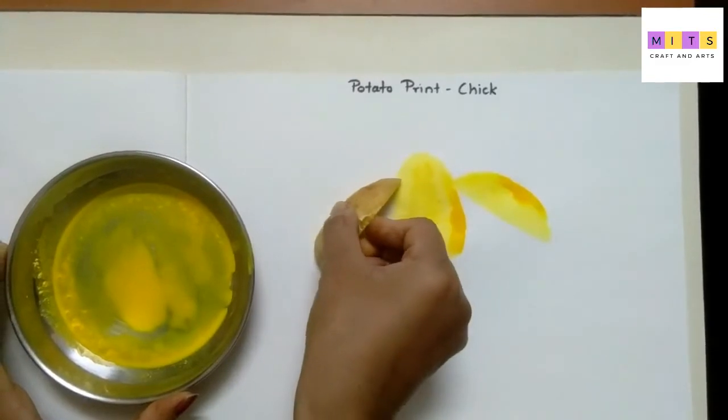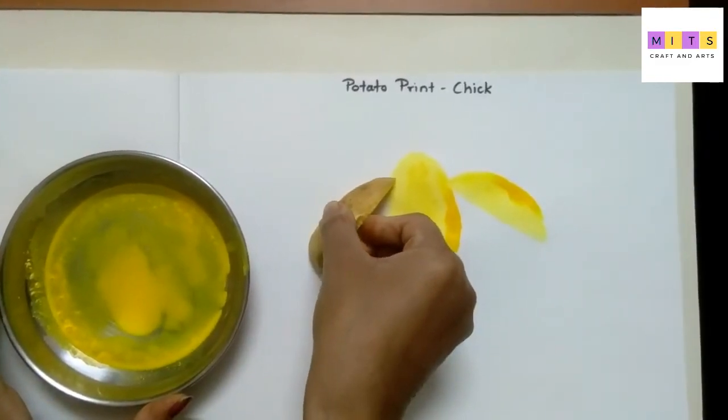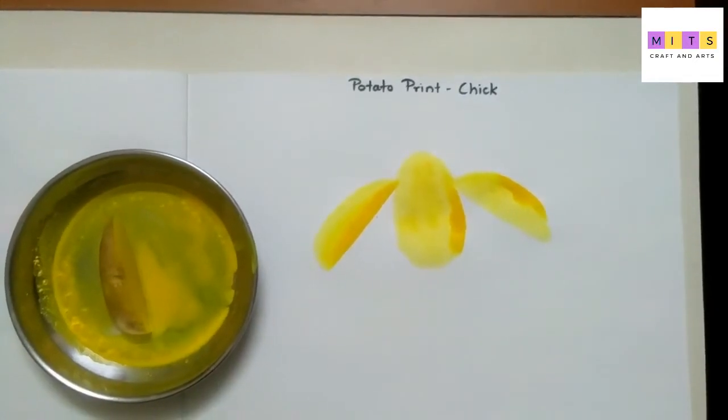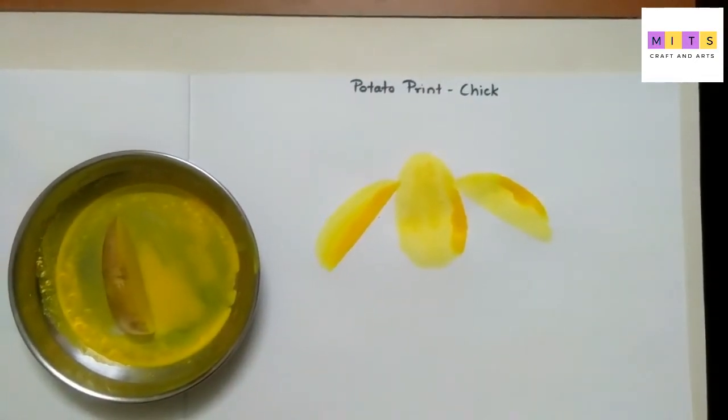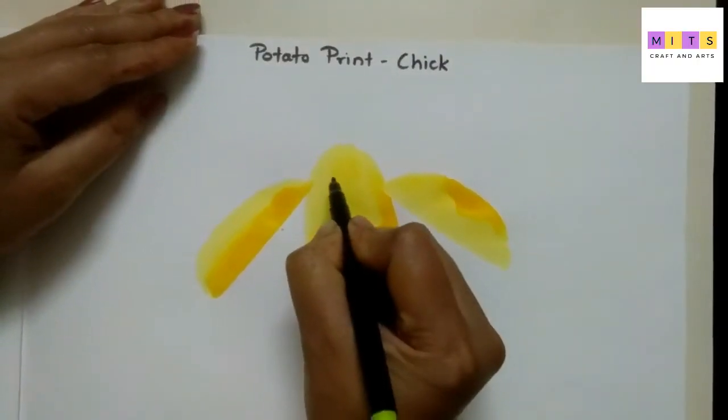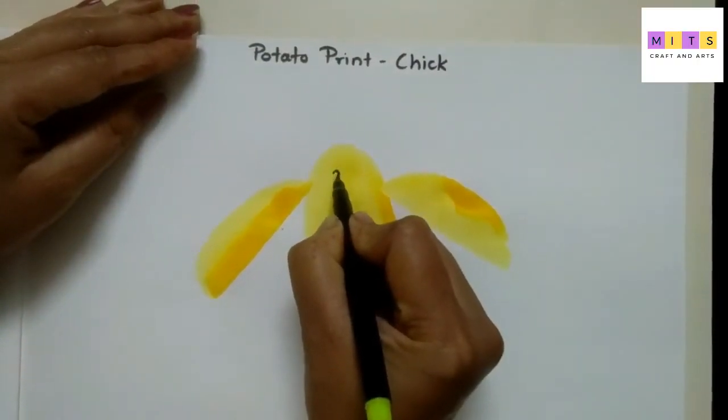And this side also. Let it dry. Afterwards, I will draw legs and eyes. Draw two circles for its eyes, like this.